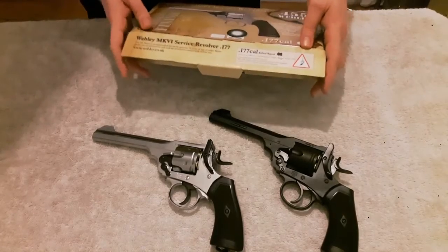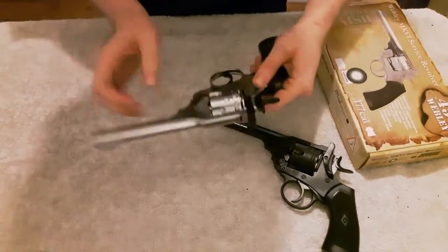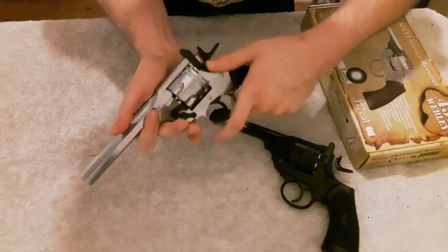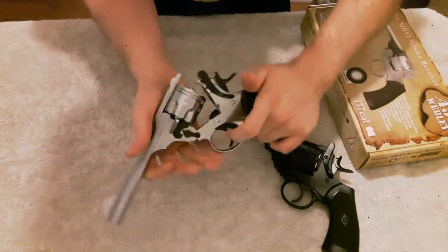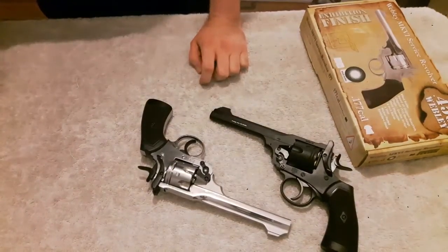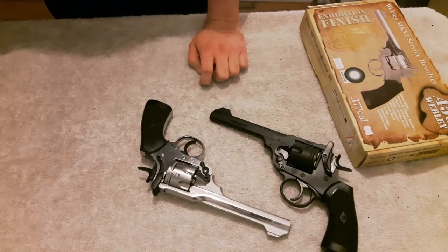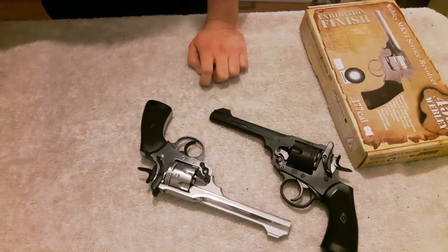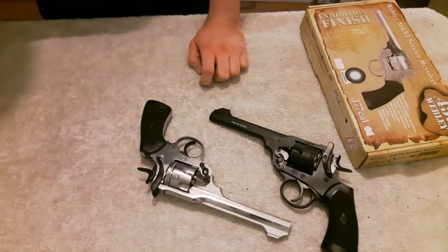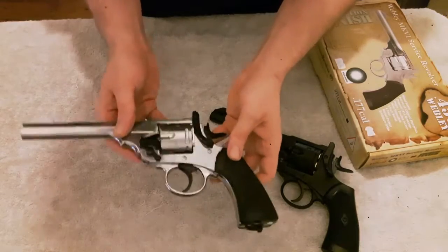The pistol can be field stripped by removing the bottom-most screw furthest away from the trigger, and then rotating the cylinder cam. I'm not going to do it in the video — I'm just informing you that it can be done, as this pistol is going to belong to somebody when they buy it new. But should you wish to know: remove that screw furthest from the trigger, then by rotating the cylinder cam anti-clockwise when the barrel is opened, the cylinder cam can then be rotated clockwise and the cylinder can be removed from the frame. Reassemble in reverse order.